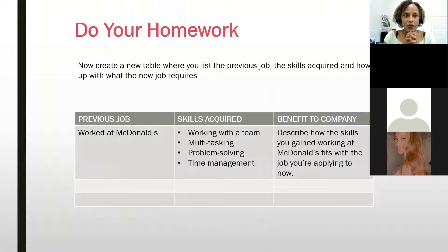Here's an example of what doing your homework looks like. Take those two lists — your previous jobs and the skills you acquired — and add a third column. Now align those skills with the company you are applying to. Describe how the skills you gained, even at McDonald's, fit the job you're applying for now. Stay-at-home parents can do this too — list the skills you've acquired, even if you don't put 'full-time homemaker' on the resume itself.